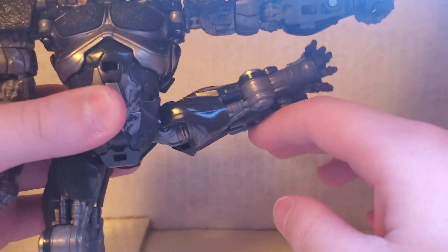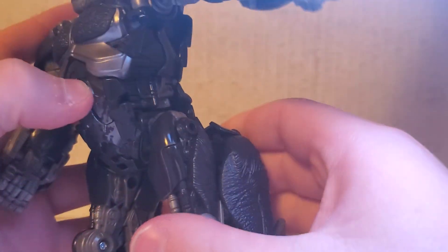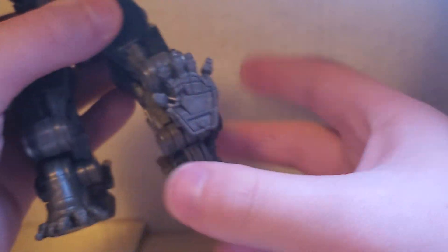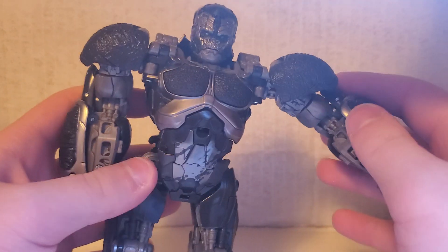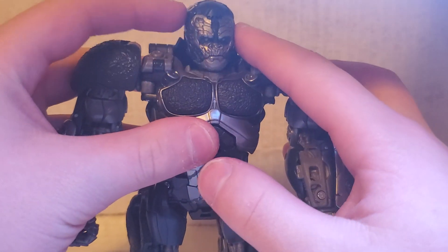The legs can go out and up a fair amount. They can't go back at all, and they can go up only very slightly. The feet can go back that far. He doesn't have much articulation in the legs, but there's still some pretty good articulation for getting him into that really iconic pose he does.